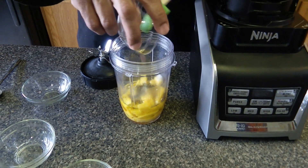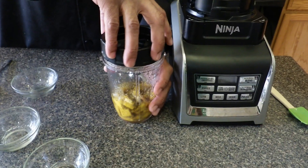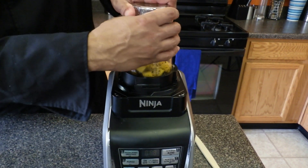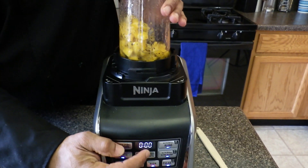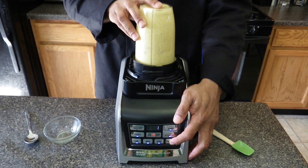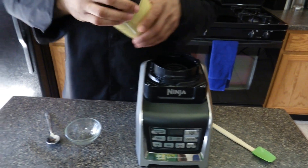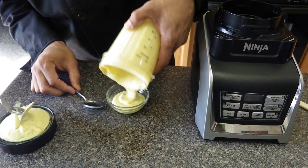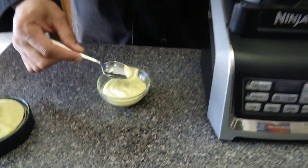Then we're going to take about a teaspoon of ground papaya seeds. Now if you don't have the papaya seeds, it's fine — it doesn't change the taste. It's more for look and appearance. After about a minute, the dressing is now done. This is really good — reminds you of a honey mustard or a poppy seed dressing.